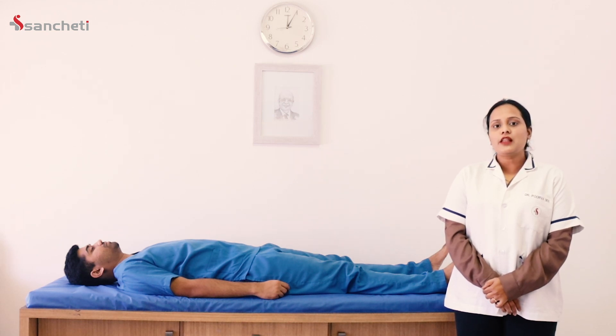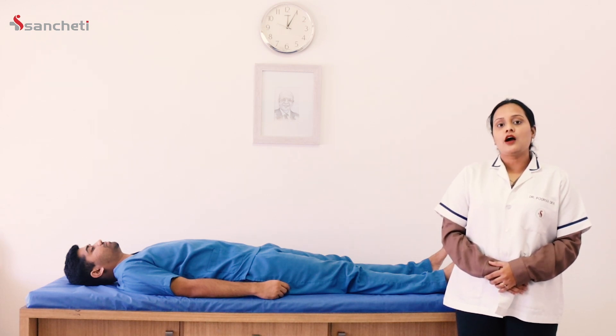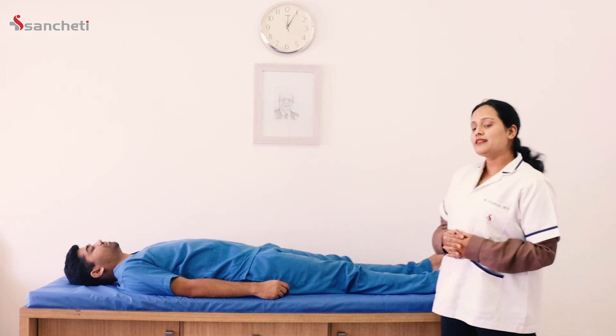These exercises will help you train your core muscles which form an integral part of your spine. However, do remember these exercises require the guidance of a professional physiotherapist, so do consult one accordingly. Okay, let's start.